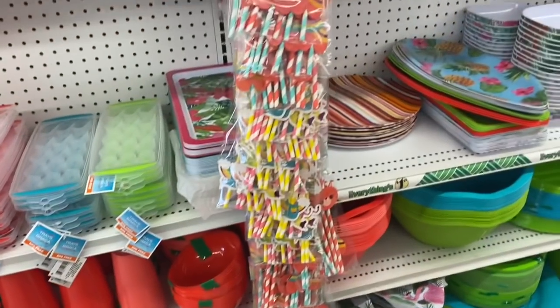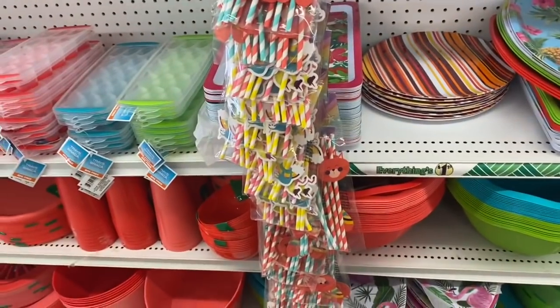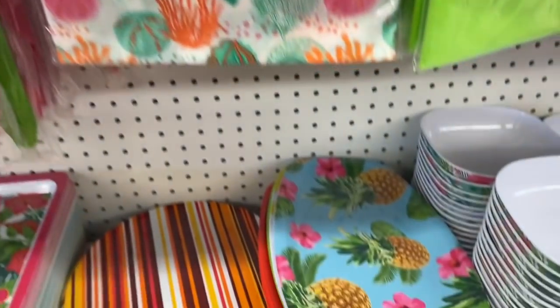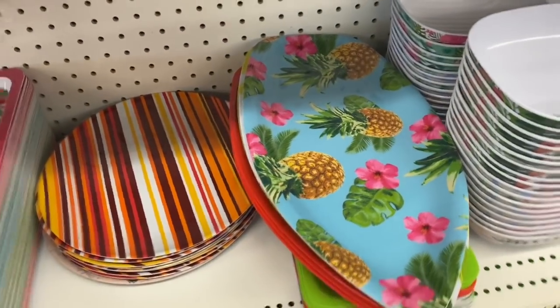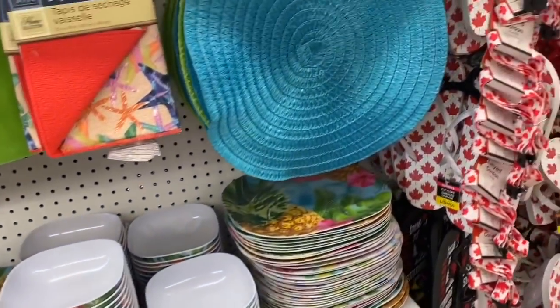Tablecloths, serving trays, some paper straws. Again my favorite — the surfboard style serving trays and the bowls.